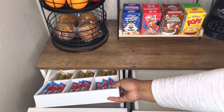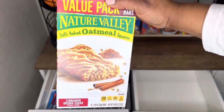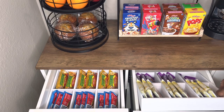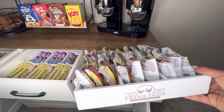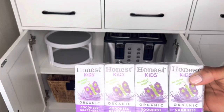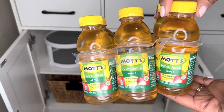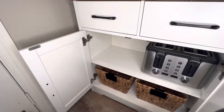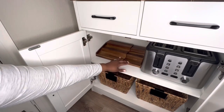The trays from Target were the perfect size for all of these breakfast bars. If you have this in your house, what would you put in it? Let me know down below. I had to switch out the turntable at the bottom for the drinks because it was too short for the apple juice. Luckily I had this adjustable spice rack that I could use to hold the drinks instead.